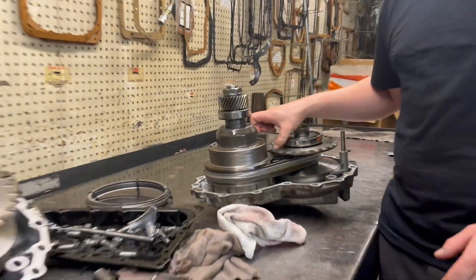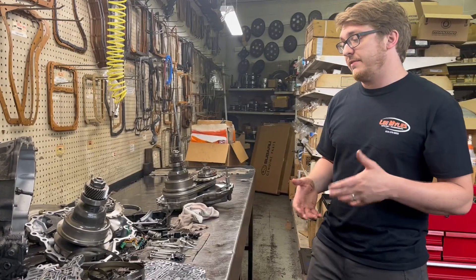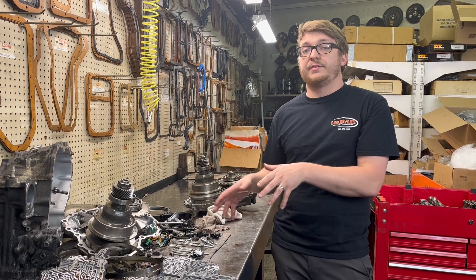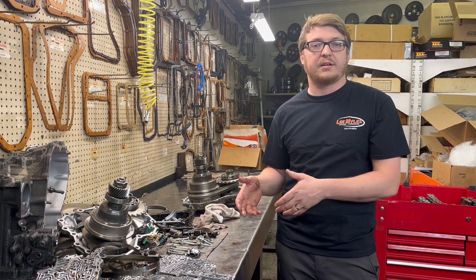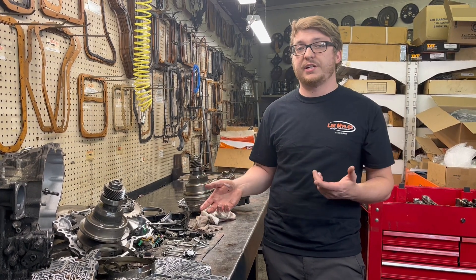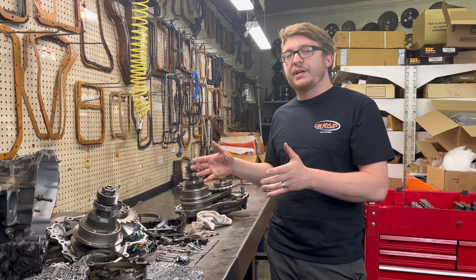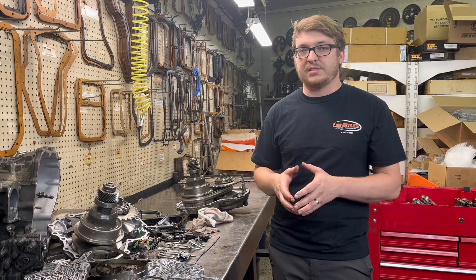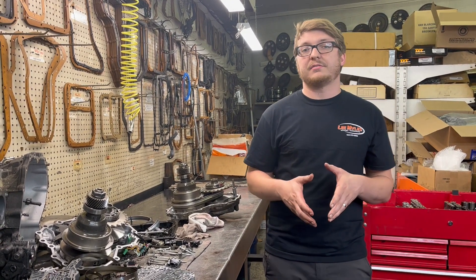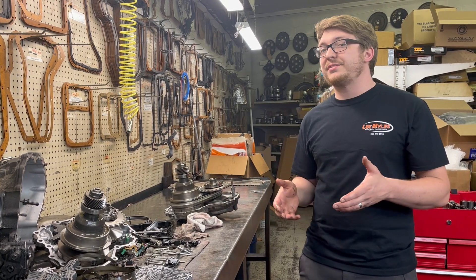This is a very common failure. CVTs have become a real big issue in our industry as far as having high failure rates. This transmission can be found in the Jeep Compass, and it can also be found in a lot of Nissan transmissions — this is actually a Nissan product. You'll find the same style transmission in your Nissan Altimas, Nissan Rogues, and they have a bigger one that goes in Maximas and Nissan Quest minivans. They also have a smaller model going into your Nissan Sentras or Nissan Verses. They all are plagued by the same issues.